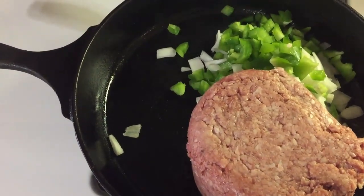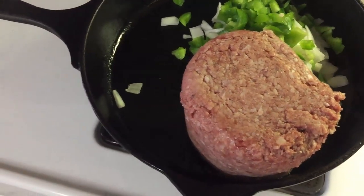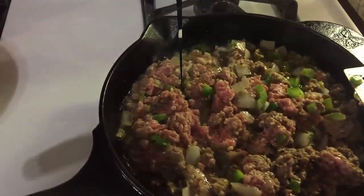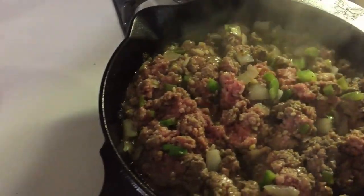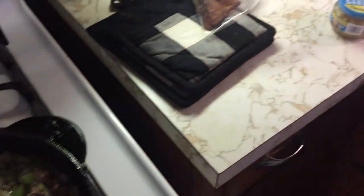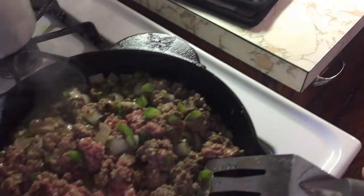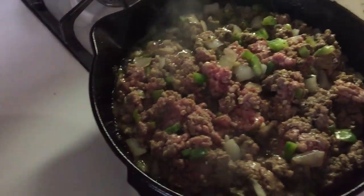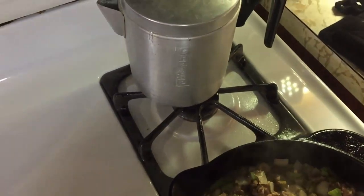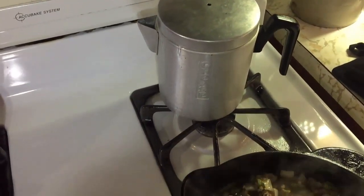And we'll get our eggs mixed up here. Just as soon as this browns up we'll come back and get all this stuff together. We got the hamburger and bell pepper and onions cooking down. One thing I failed to mention is garlic — I had to put a little bit of garlic in this too. Got my old grease can over here — if you don't have a grease can for your bacon you need to get one of those. I've got a link in the description.